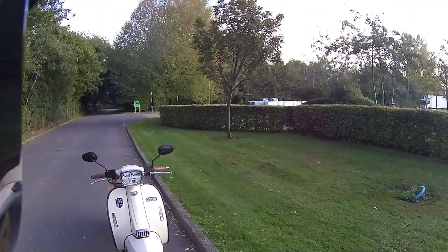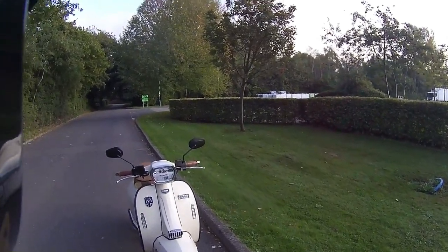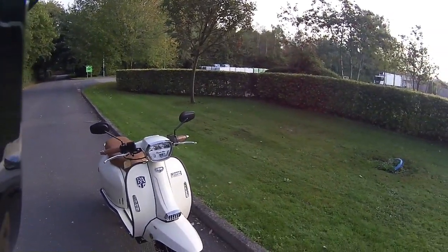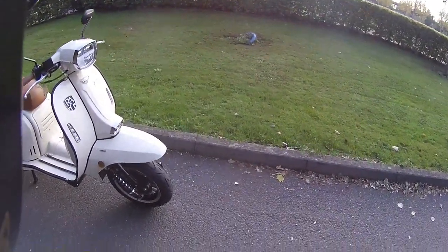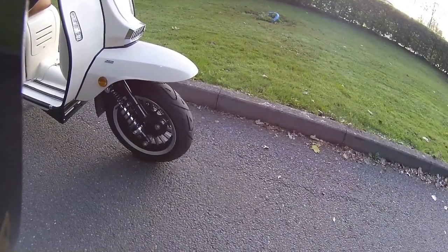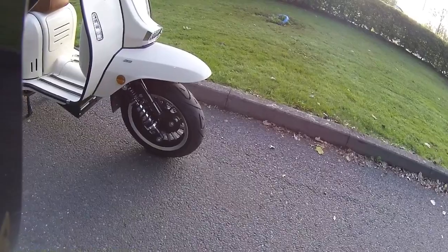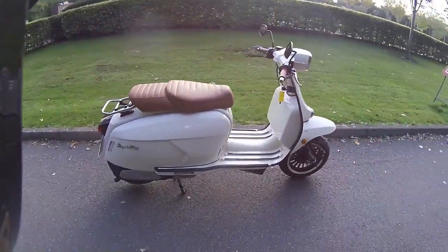This one has LED indicators to the front, full LED lights, and lovely coloured grips that match the seat with the Royal Alloy logo on them. It's an ABS bike and just check out the suspension — you've got those lovely coil springs on the front which are adjustable as well.